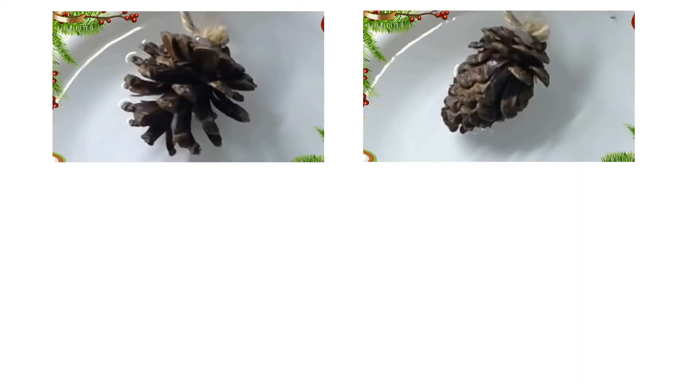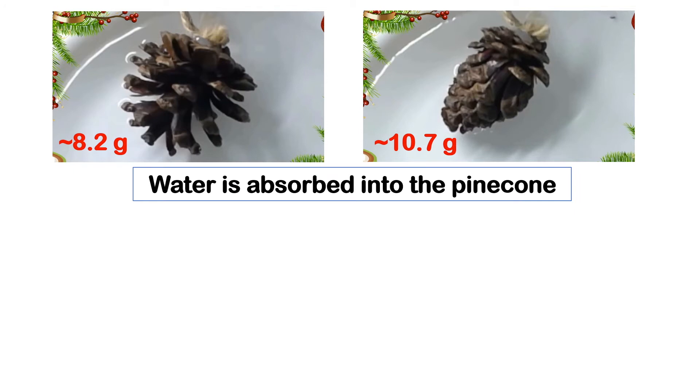One of the hints is that if we look at the weight of the pinecone before and after it closes, it increases. This suggests that the pinecone closes because it is absorbing water.